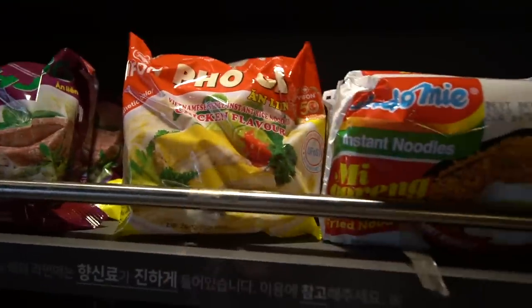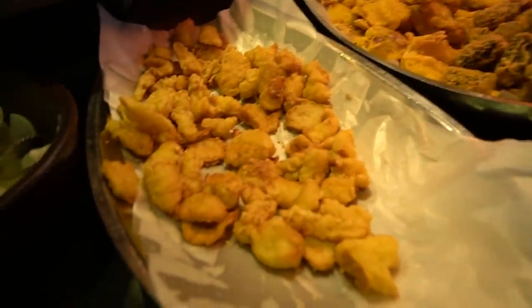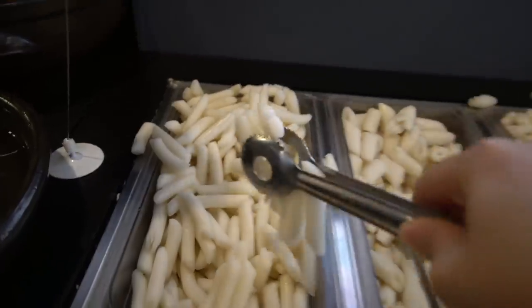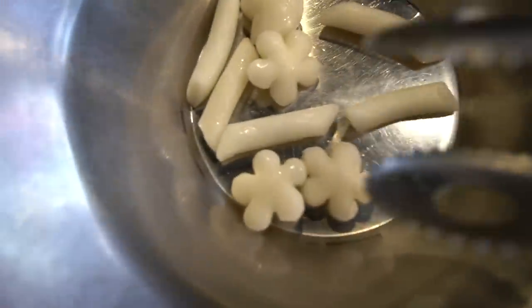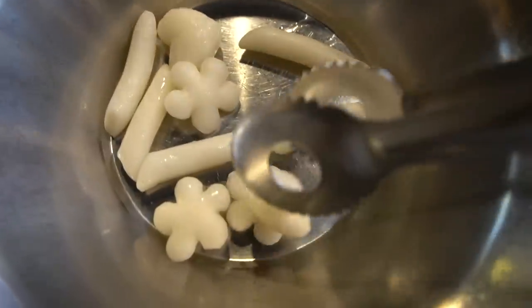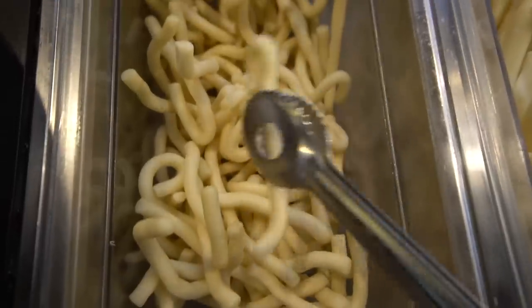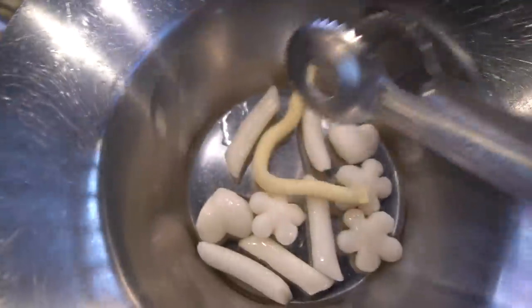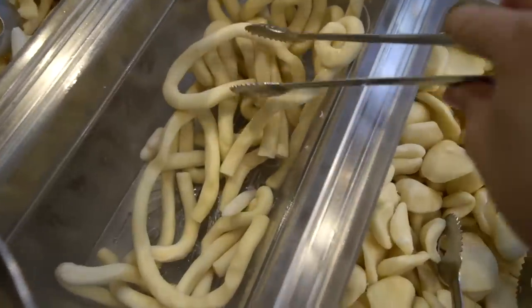Guys, they have mie goreng and also pho, and they have fried food too. I'm not sure what that is - chicken nuggets maybe? And fried dumplings. Oh, these are so cute - oh my god, they're little flowers! Chicken nuggets, look at them! I like them long, so let's get a couple. This one's extra thick and extra long.